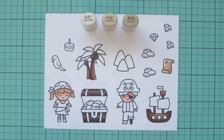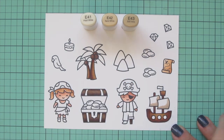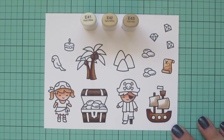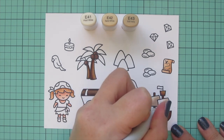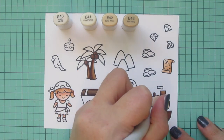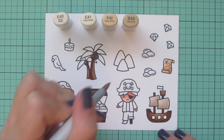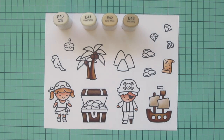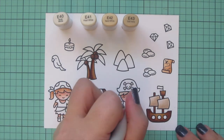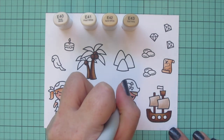Moving on to my sails on my pirate ship — I wanted those to look old and distressed as well, so I used E40, E42, and E43. I started in the front and added E43 to help them look like they're billowing out a bit, then blended out with E42 and E41, and added a little E40 to lighten up the front corners. I also used E40 to add a little shading to the skull on the pirate hat, then colored in the boy pirate's hair with E41, E42, and E43.